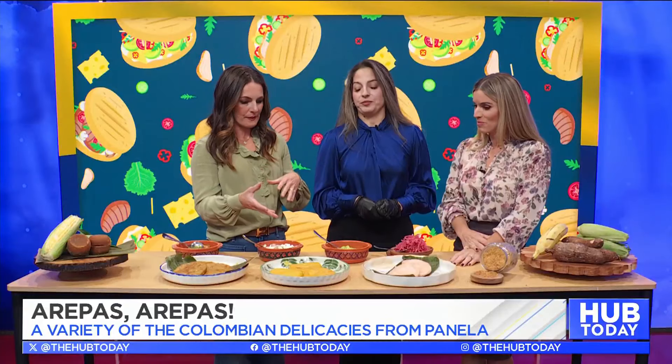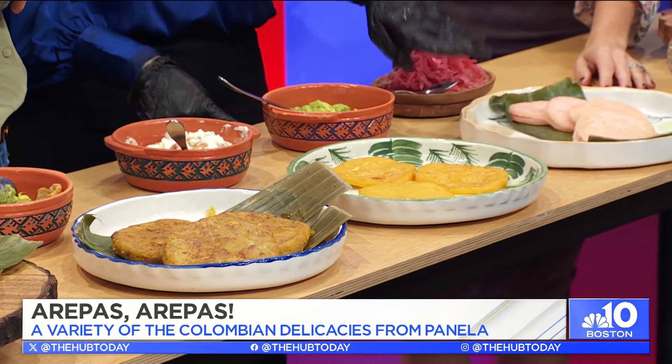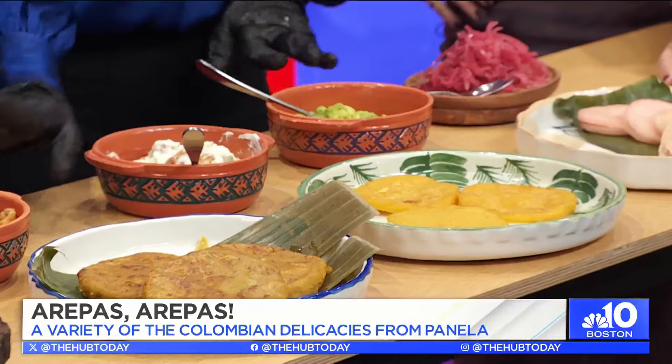Arepas have a special place in my heart, and one thing I love about them is the versatility of what you can pair with them. It's about the pairing and it's about the cooking. You can grill them, you can bake them, you can just put them on the flat top. We can make them vegetarian, with lots of meat, or just the typical with avocado.